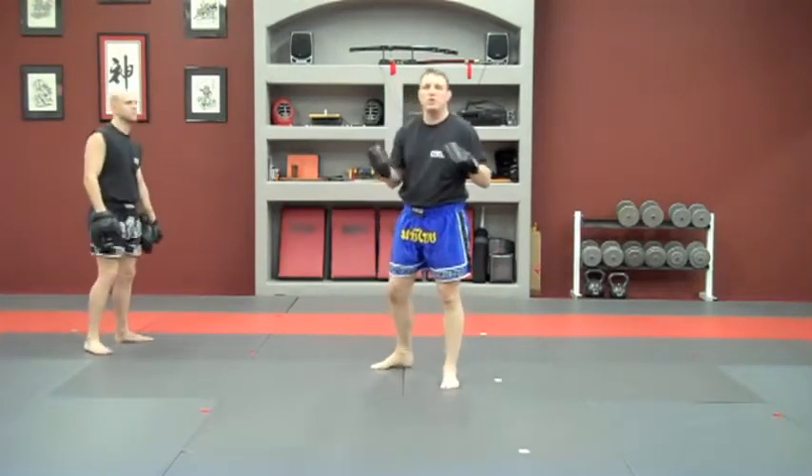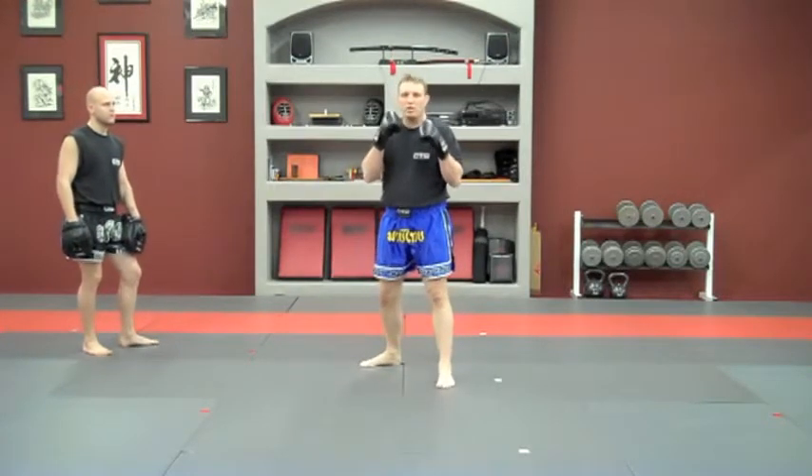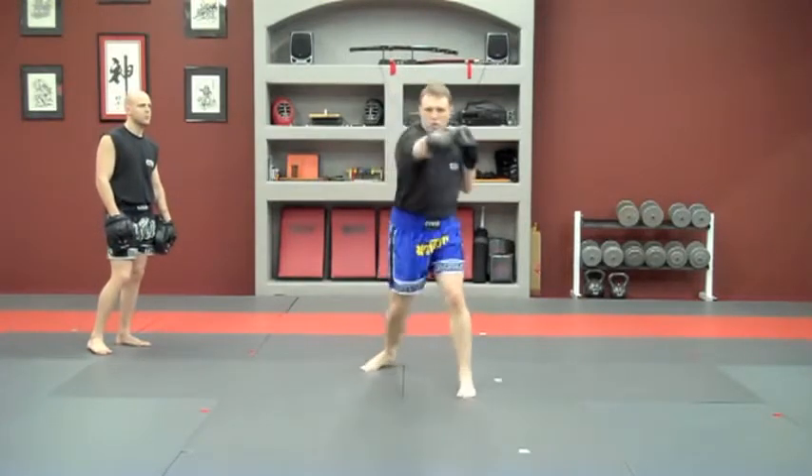Now by the numbers. One is going to be double jab. Two is going to be Jab, Jab, Cross. Three is going to be Jab, Jab, Cross, Left Hook. And four is going to be the whole thing.